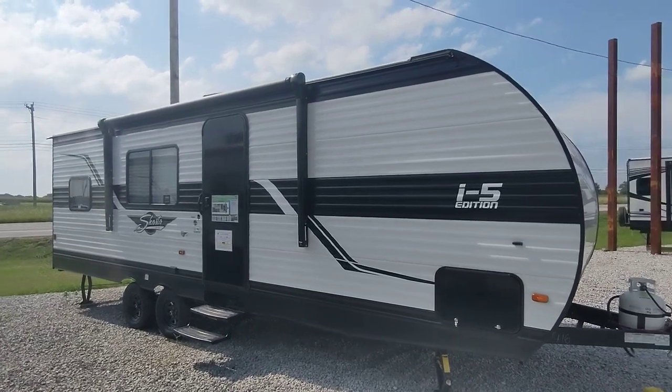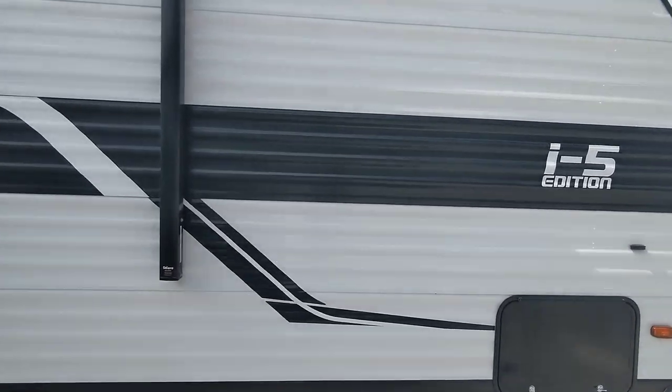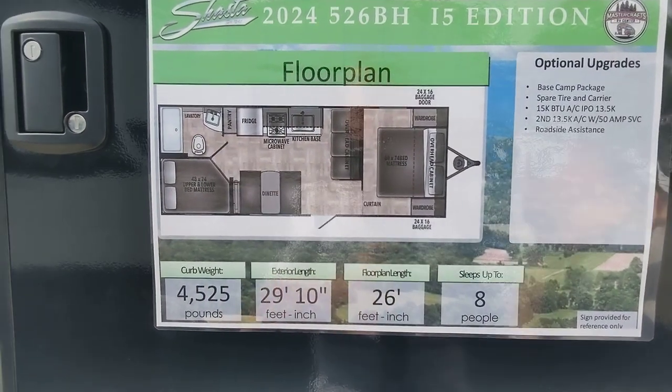Hello everybody. Bart here at Mastercraft's RV Center, and today I'm going to give you a walkthrough review of our 2024 Shasta 526BH. It's the i5 edition.